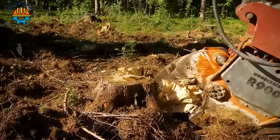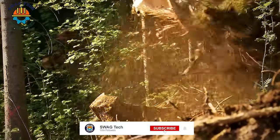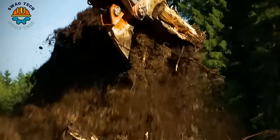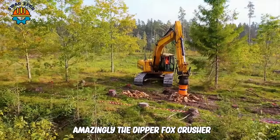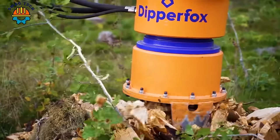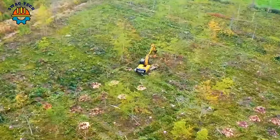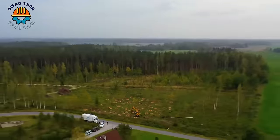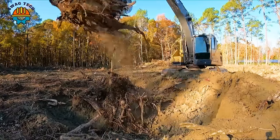Woodcracker R is a tree stump treatment machine that operates much more gently than other conventional machines. Amazingly, the Dipper Fox Crusher 850 Pro spindle on the UCB excavator can destroy up to 162 tree stumps in one hour. With a sharp blade, this wood splitter easily handles large diameter tree stumps.